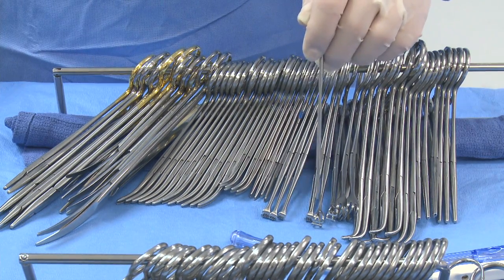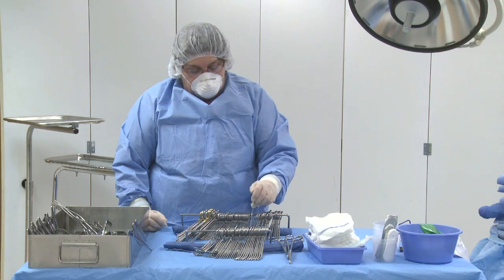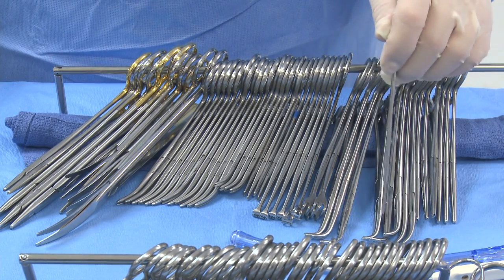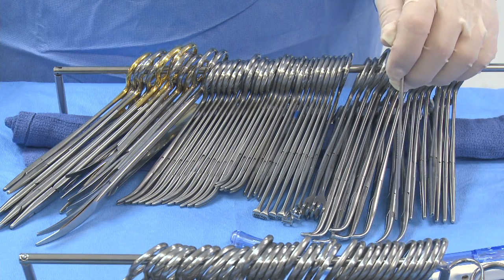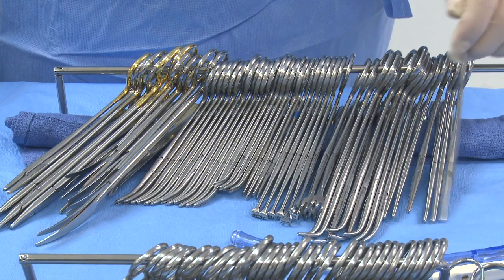1, 2, 3, 4 allices. 1, 2 babcocks. 1, 2 triple hooks. 1, 2, 3, 4, 5, 6 right angle clamps. 1, 2 tonsil snaps or schnitz. 1, 2, 3, 4, 5, 6 cokers.